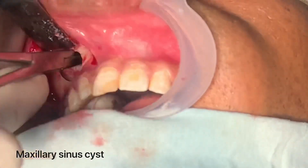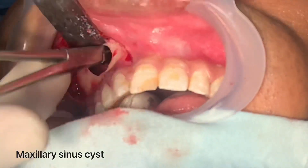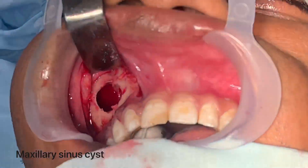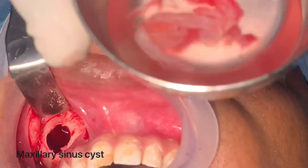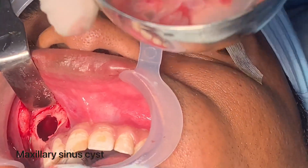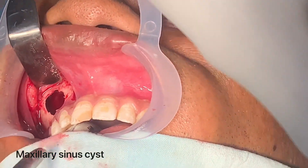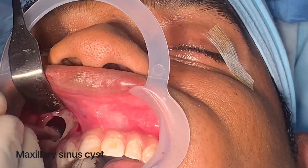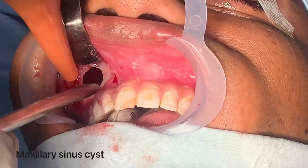I've removed it in total. Now I'm going to show you what we've removed. This is a Carvel loop type of approach, and you can see the content here — just the lining. The cyst is filled with fluid, so all of that will have been sucked out.